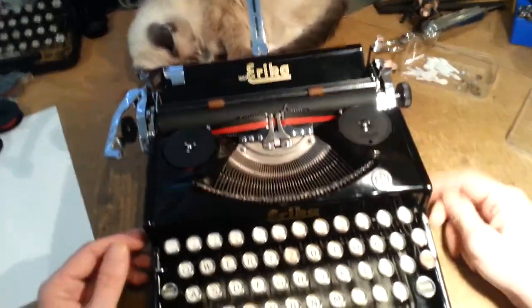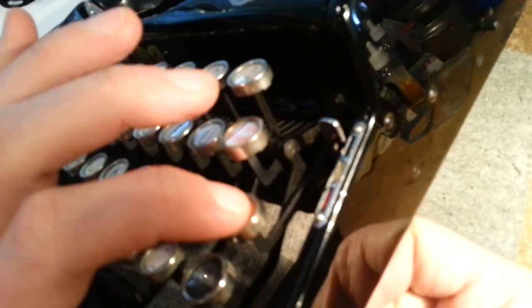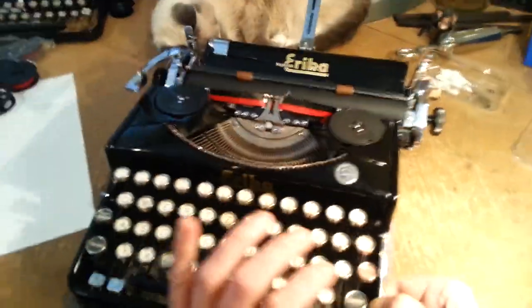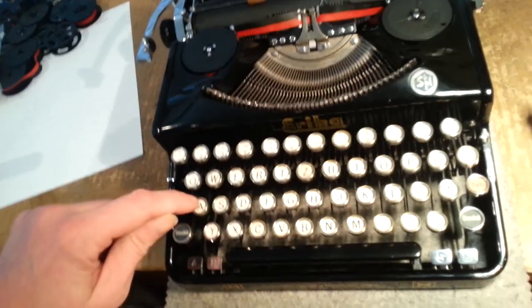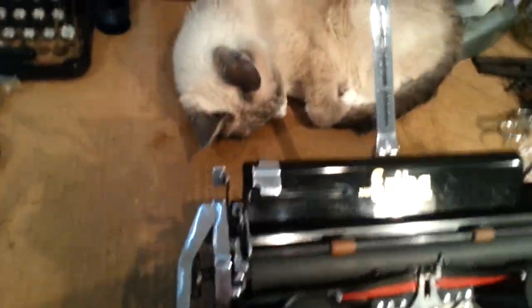This thing is just smooth as butter. They've got a really nice key arm design that you can kind of see there — it keeps the keytops level and parallel to the table throughout the whole stroke, which makes for a really, really smooth typing experience. And speaking of typing, let's do a little type test. Still haven't woken that cat up.